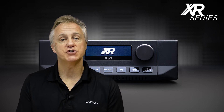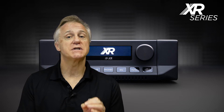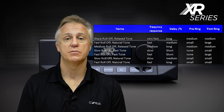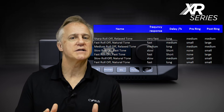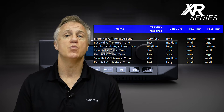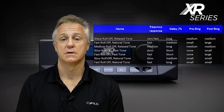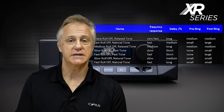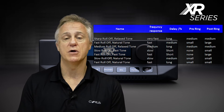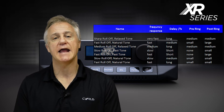A key new feature introduced for the XR amplifiers is user-selectable DAC filters. We have provided seven to choose from. The changes to the sonic picture are quite subtle but really useful to compensate for different ways in which the original source material may have been mastered. These filters can be changed easily via a direct access key on the front of the product, or via the remote from the comfort of your own listening position, so you can easily select your preferred option.